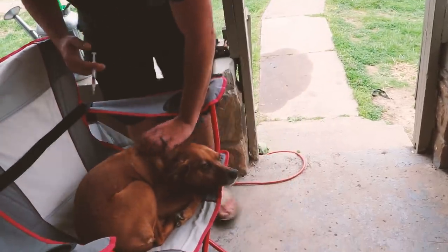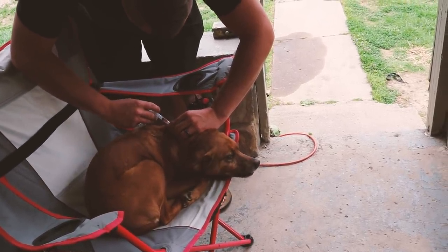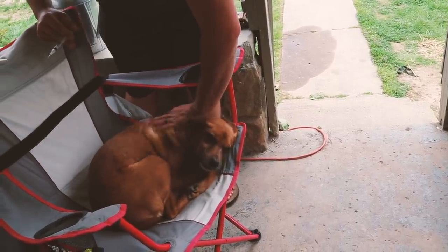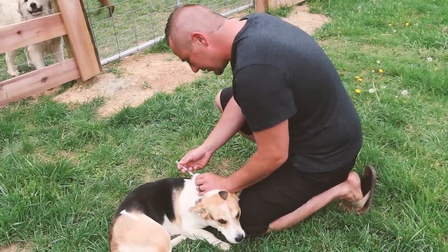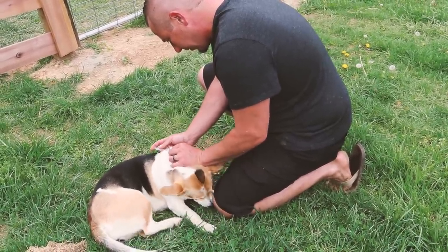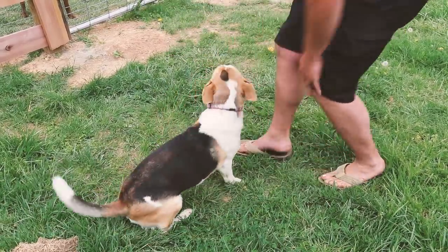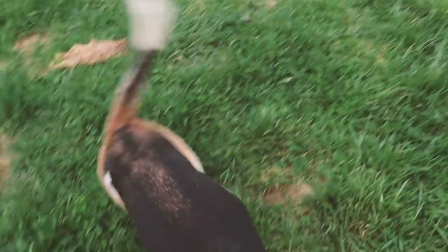Next up on the list is Ellie Belly. We just found animals everywhere. Good job, Ellie. Next is Daisy — she's got an audience; the other dogs are watching. Good girl. No tears from that one — just a little bitty squirt, a little bitty sound. No tears. Good girl.